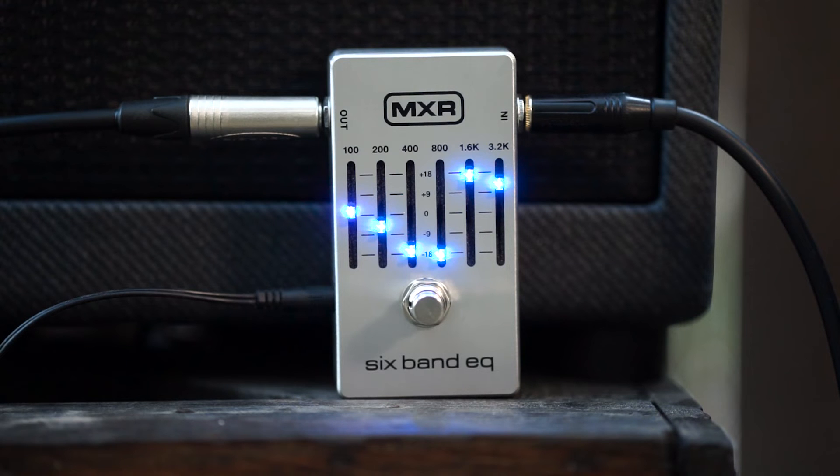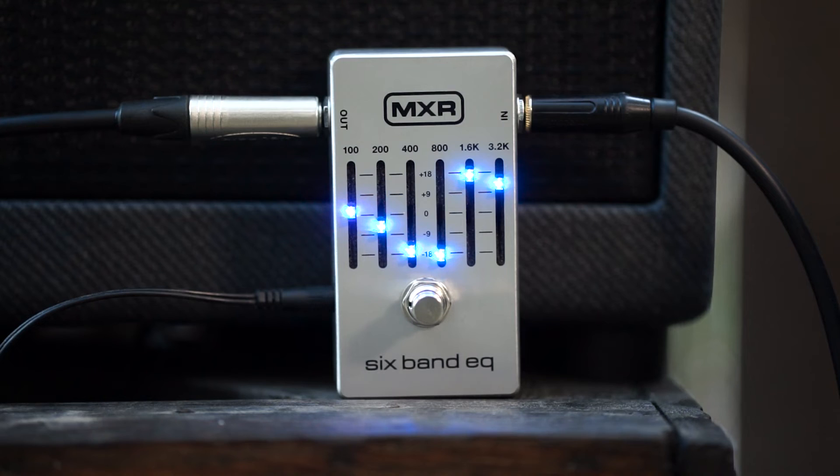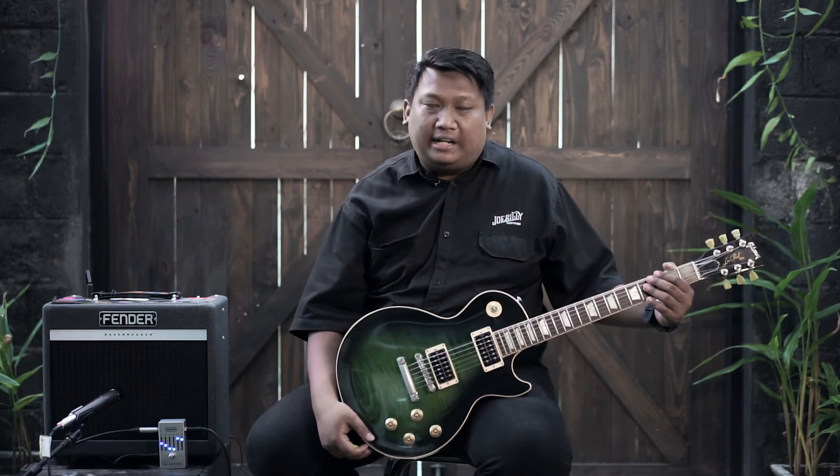Contoh penggunaan ekstrem untuk sebuah lagu: seperti Mas Celakota di lagunya yang beraksi, awalnya ada suara radio. Dia menghasilkan suara radionya itu hanya memakai sebuah pedal equalizer ini — sebuah trik yang keren banget. Jadi ketika kamu bisa memanfaatkan secara maksimal sebuah pedal, kamu bisa mendapatkan sound eksplorasi yang keren dan bisa menggunakannya untuk karya-karya kamu.